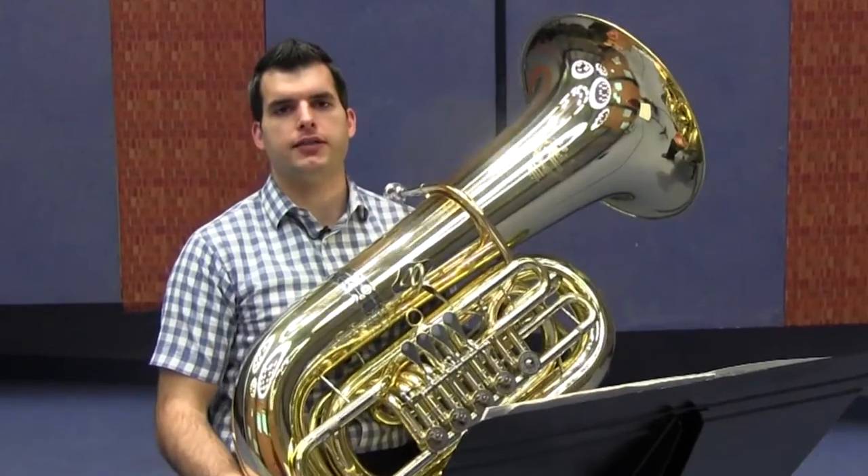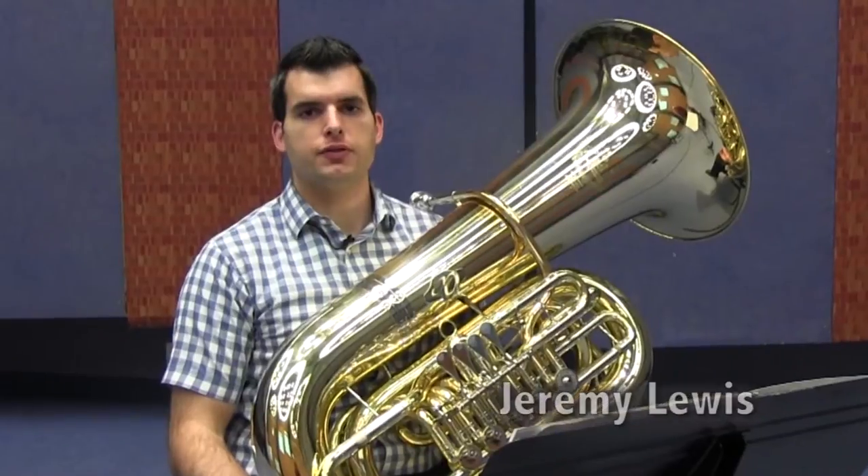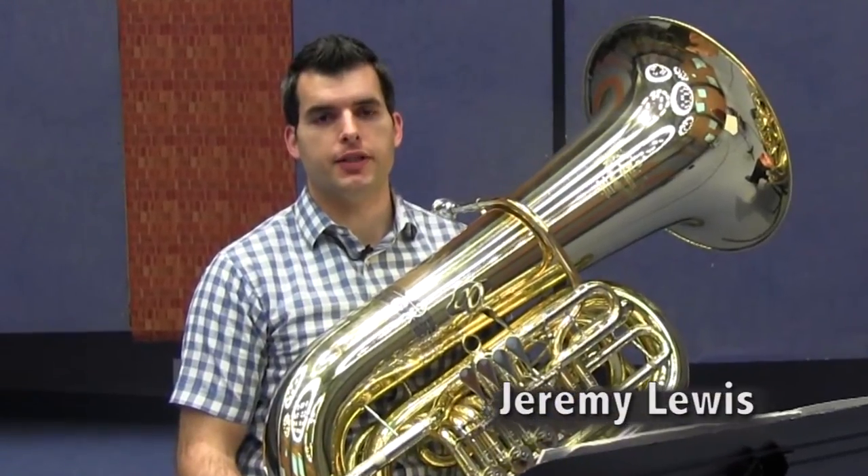The tuba supplies the low end of the brass section of the orchestra. Composers have been writing for it as a solo instrument for many years as well. Hi, I'm Jeremy Lewis, and I play tuba in the Amarillo Symphony.